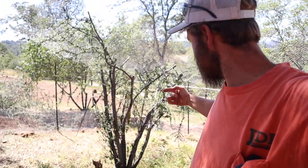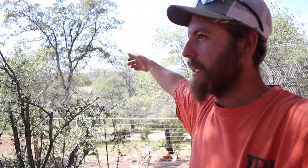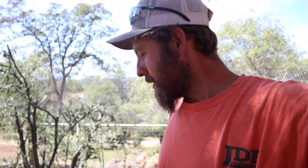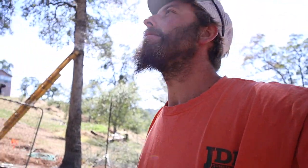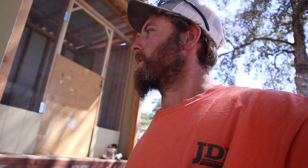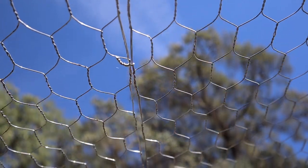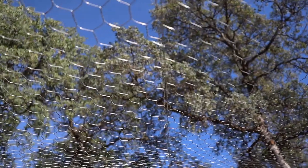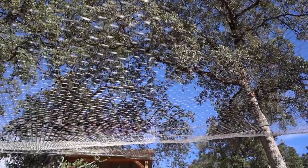There is a bush in the middle of my chicken run. I did hack it up pretty good on the top because it was extending into the roof area, but I did want to leave it because I want the chickens to have somewhere to hang out and play around and all that stuff. The seam of the wires — basically I just tied it together with some almost like piano string wire cable, and that's how I did that.